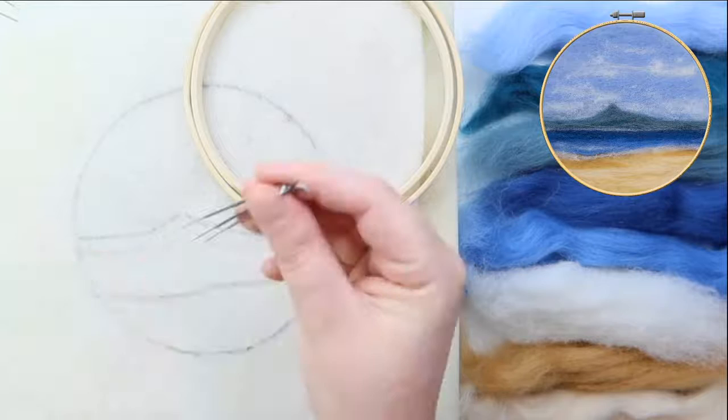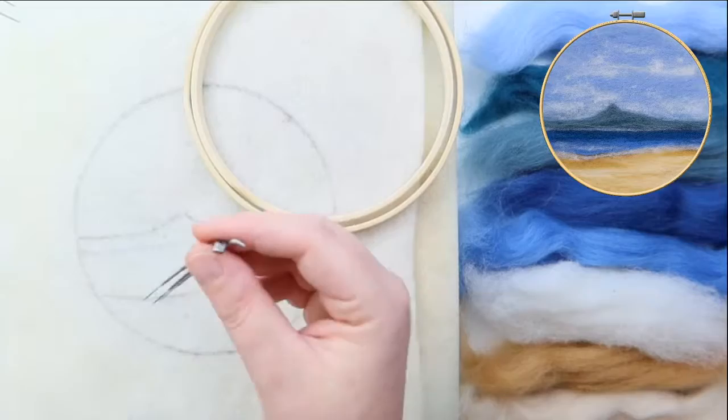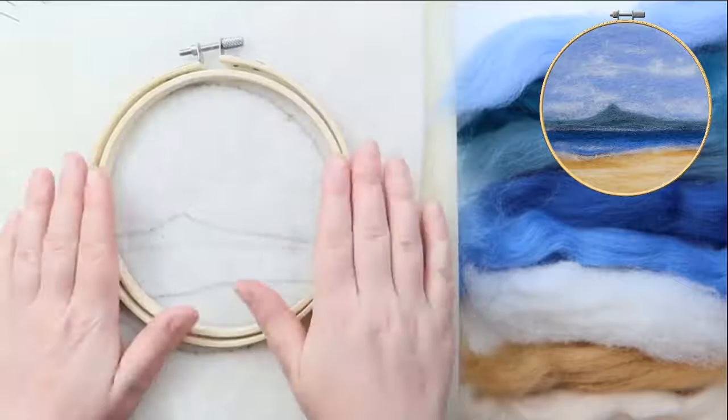You can also hold multiple needles at the same time, which is what I normally do — I'll just hold them without the needle holder and stab away. The needle holder just makes it easier to hold. Also in your kit you've got your frame, and I'll show you how to use that once we've got a little bit of a picture going.